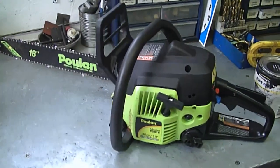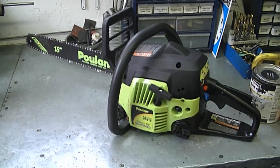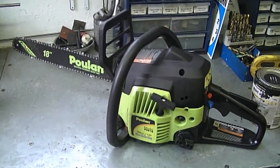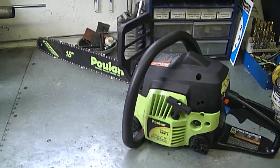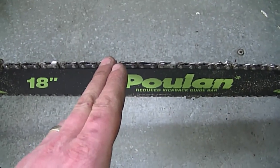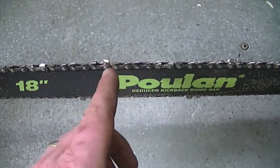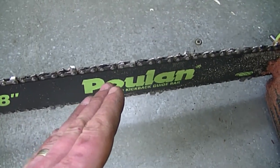Somebody asked me: why does my chainsaw cut at an angle? The most common problem is that your chain is dull or not sharpened properly, or your blade is totally worn out. It's very important that you get your chain sharpened properly. If you do it by hand, make sure to give it the same number of strokes on each tooth. After sharpening it manually a few times, you can take it to a professional to get it properly done.